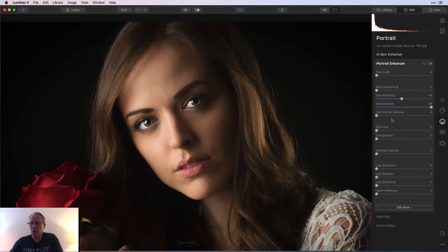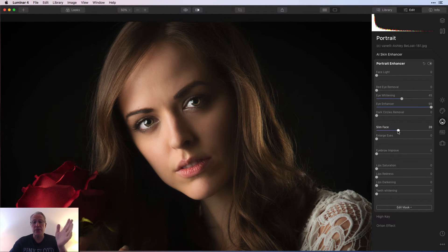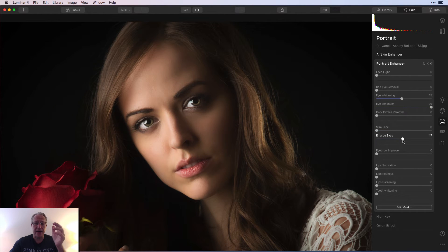Next is dark circles removal — she doesn't really have any, so that's not really going to matter. Slim face — she doesn't need it, but as the name implies, it will slim the face. You can do that, and enlarge the eyes — same kind of thing, you can see how that impacts the photo. This is a professionally shot portrait with studio lighting and a nice looking model, so these tools aren't as necessary here.